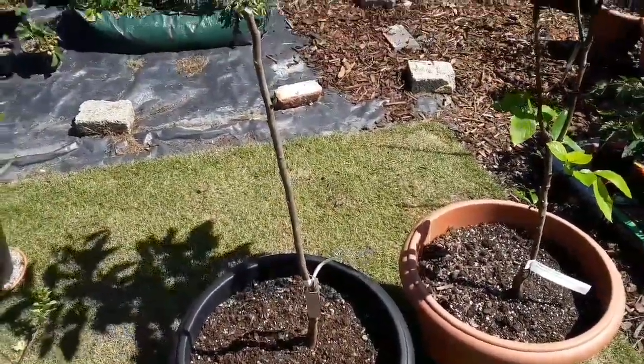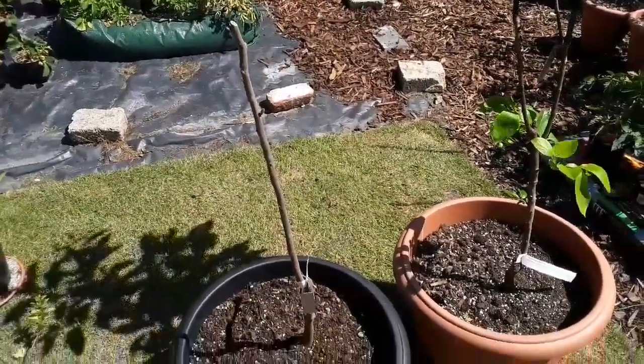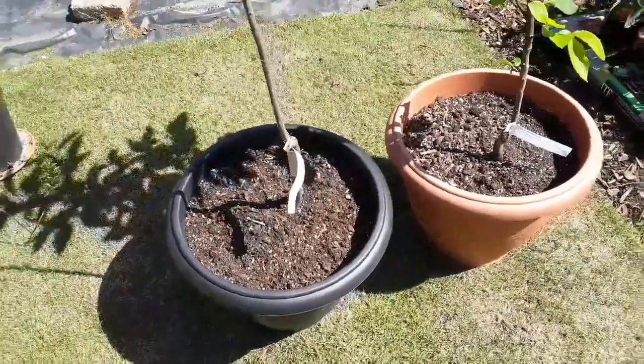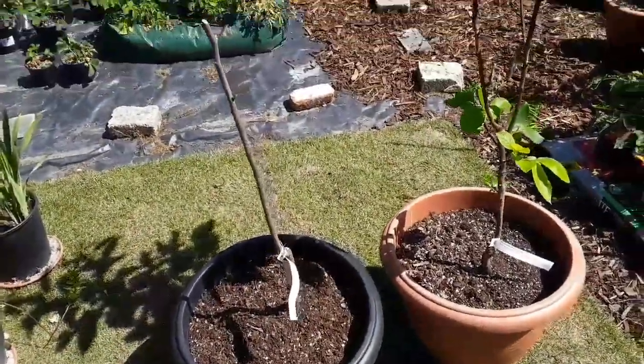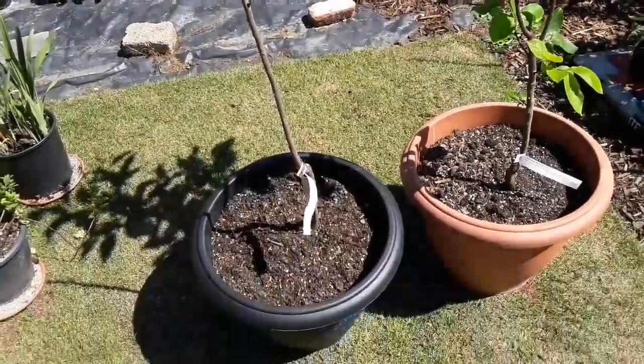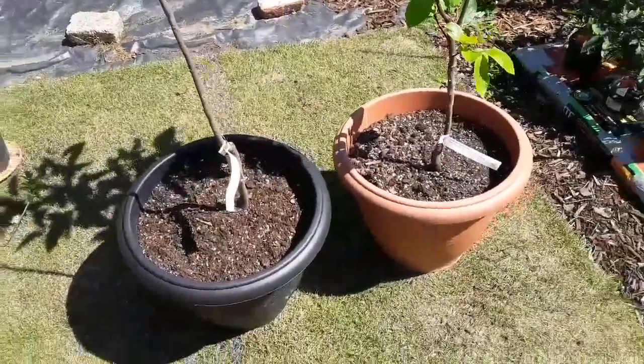So just persevere, wait, and hope that something comes of your plant. Just give it the water it needs. You don't have to overwater it, obviously, because it's not growing so it's not using much water — you don't want it drowning. Just be patient and hope that it makes a comeback.